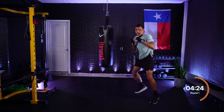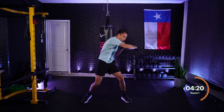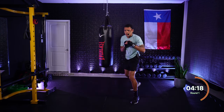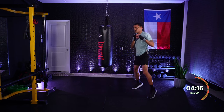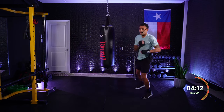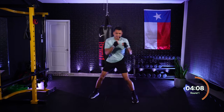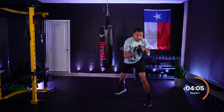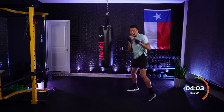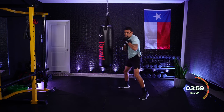Four, five — rear hook, lead uppercut. Beautiful. Four, five — hook, up, and move. Four, five, six — hook, up, up. There it is. Four, five, six — hook, up, up. Roll rear, get under. Roll lead, get under. Roll rear — come on! Just those 5s and 6s, nonstop.